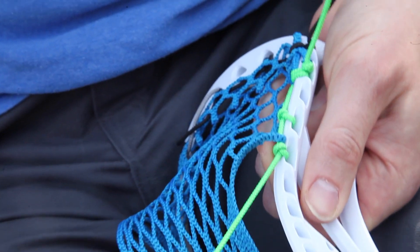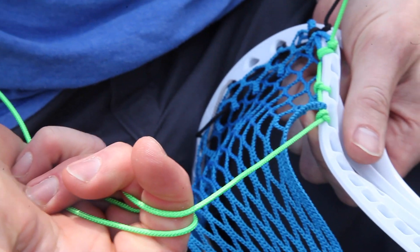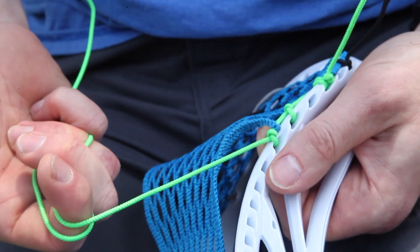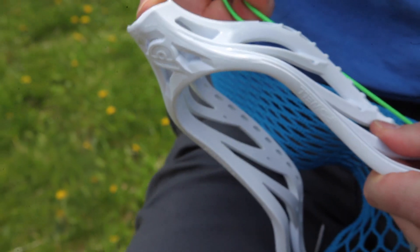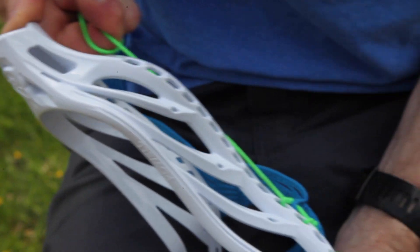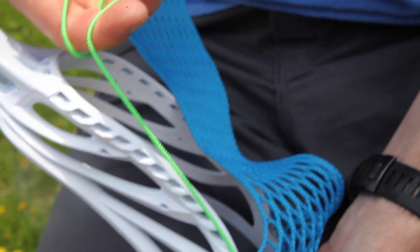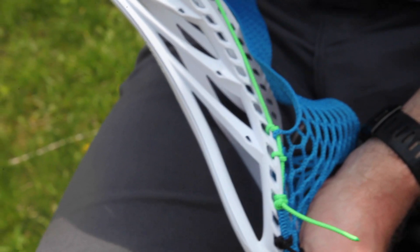We're not done yet. I'm going to cam the string in my hand. For sidewall holes, this is where you can get a little creative. To add leverage, I'm going to take my thumb, put it on the throat, and use it as an anchor point to pull all the slack. I can almost bend the head from how tight I can pull on the string. I'm not really using any strength in my hand because I've cammed the string — I can pull really, really tight and get all the slack out, making it an extremely tight knot.